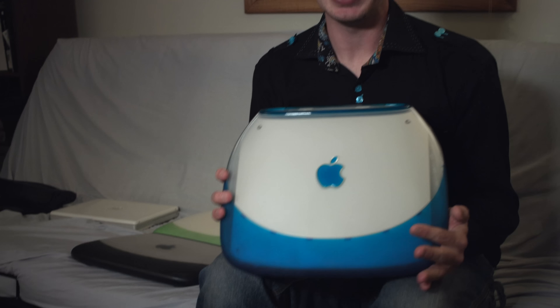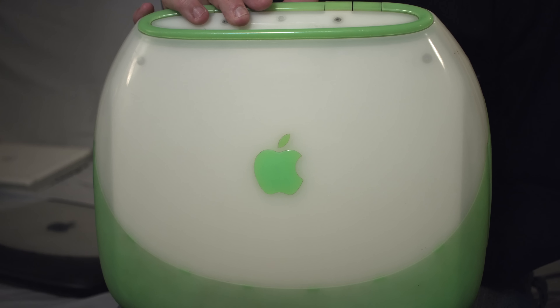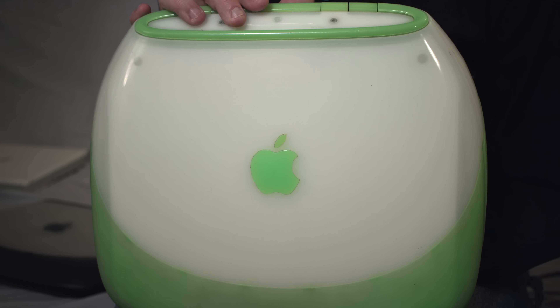While graphite carried over from the first-generation clamshell to the second-generation, blueberry did not. Blueberry was one of the colors available in the first generation along with tangerine. This became indigo in the second generation, which also featured the rare key lime color, which apparently nobody wanted in a portable laptop because hardly any are available today on the used market. But he got it for 40 bucks, and they go on eBay for $200 plus.